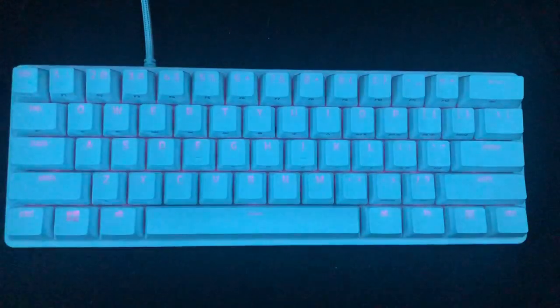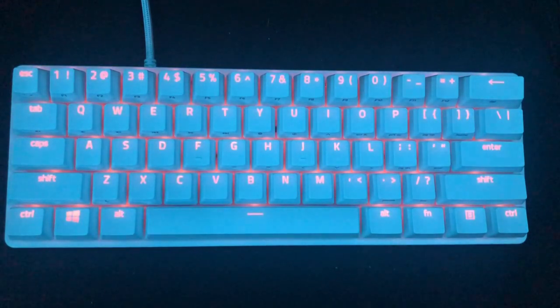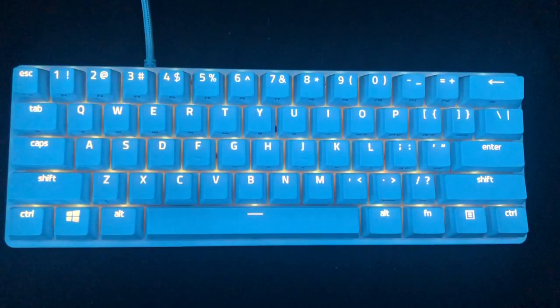Function Control 4 is spectrum cycling. I do remember I forgot the word in my review about the GK61 lighting effects, and I promised myself I would never forget the name of this.